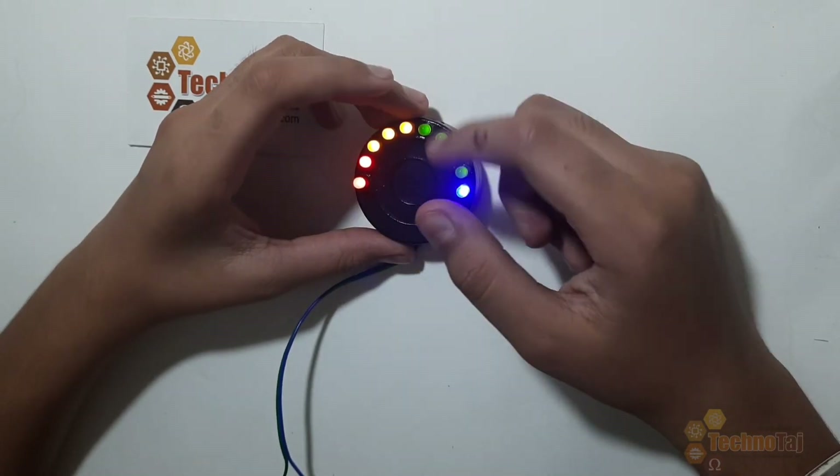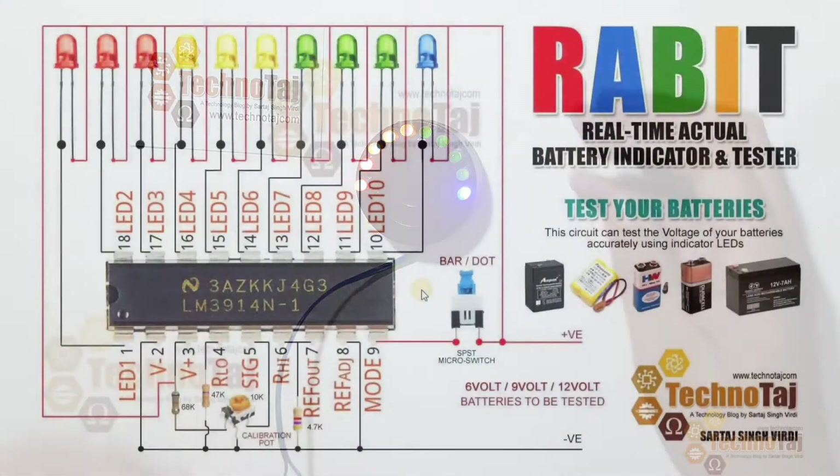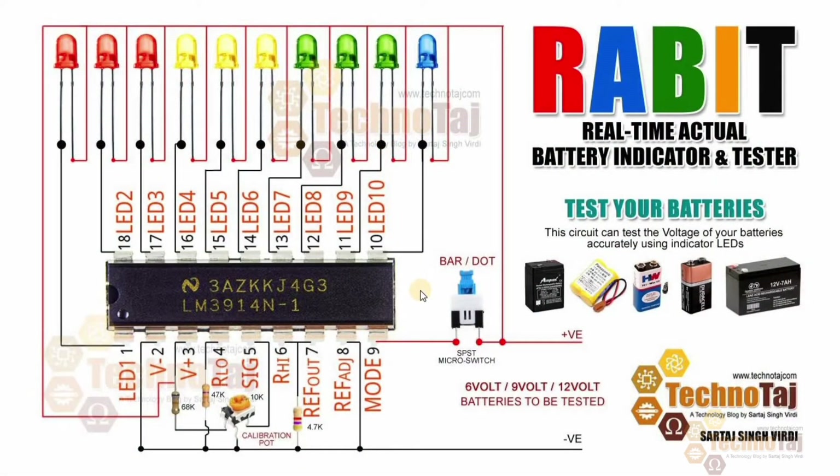So now let's go to the parts and circuit diagram required for making this project. For RABIT, you will need one LM3914 IC, 10 LEDs, one 68K resistor, one 47K resistor, one 4.7K resistor, a 10K pot, a SPST switch which is single pole single throw micro switch, and a few cables.